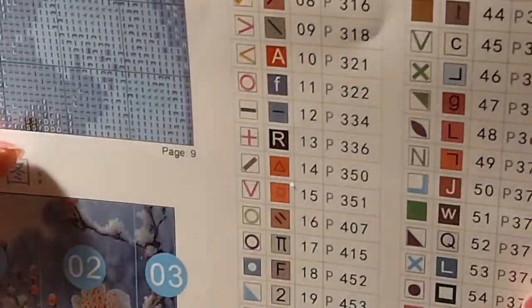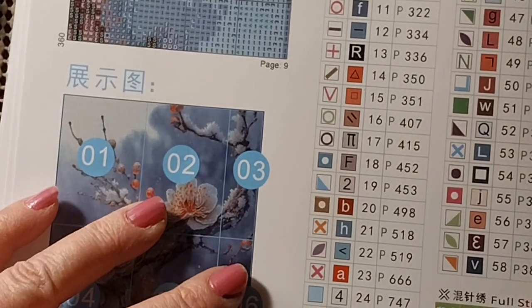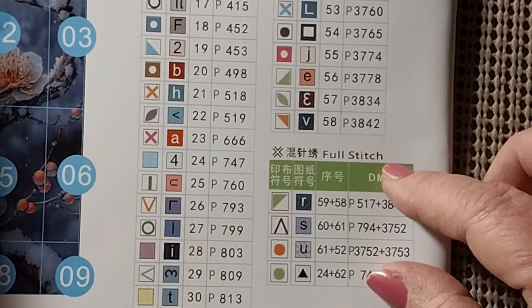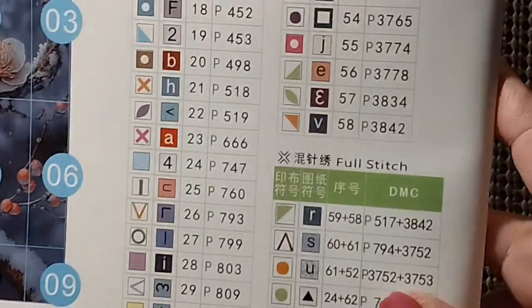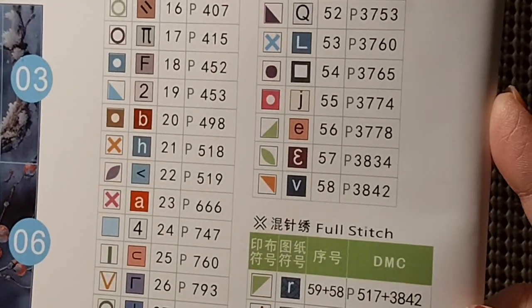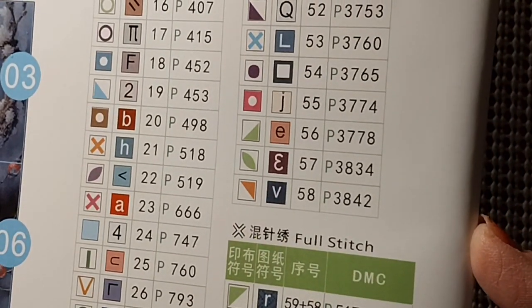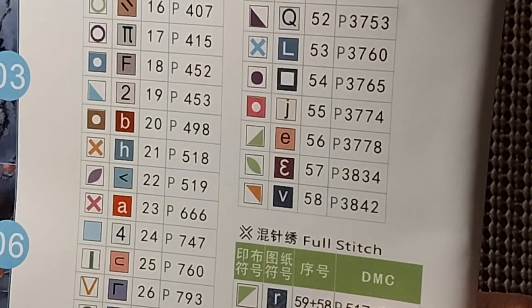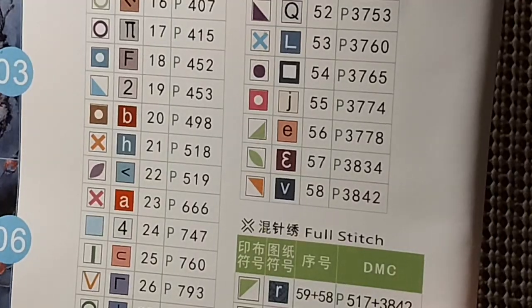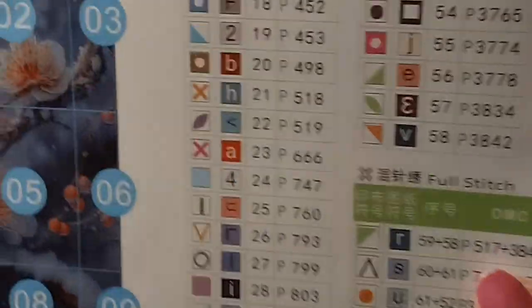Let's take a look at those colors again. This has just full stitch, but down here in this little section you're going to use a strand of each of those, or two strands of one and one strand of another — they're called mixed threads. So these are the symbols for these two numbers. Maybe these are the numbers of the thread. 3842 is number 58, so these are the DMC numbers down here. So yeah, it'll be interesting and different.